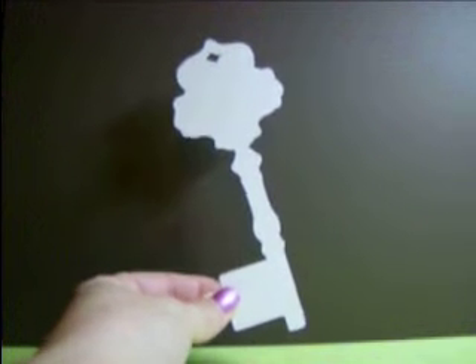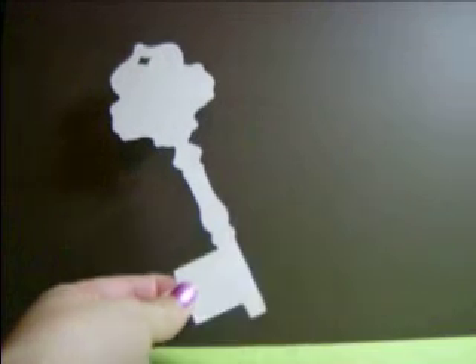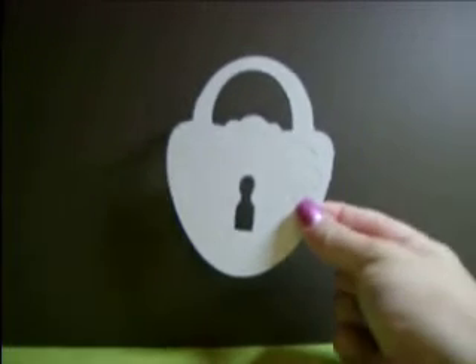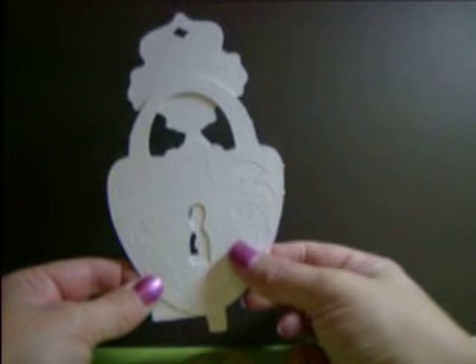Then we have the next set: the lock and key set. You will be getting three of the keys, which are six inches — three assorted styles, with different heads. And you will get three of the locks. The total pieces in the lock and key set are six pieces: three of the keys and three of the locks, and that is four dollars a set.